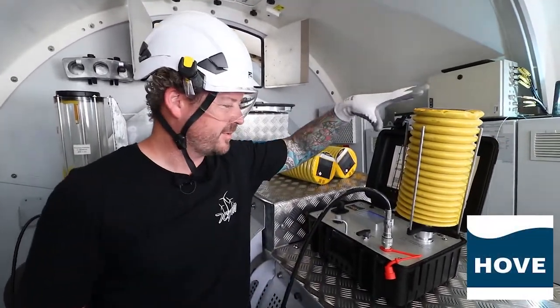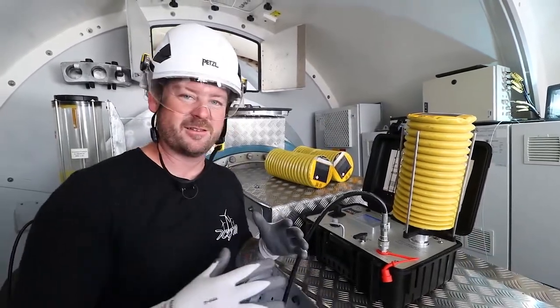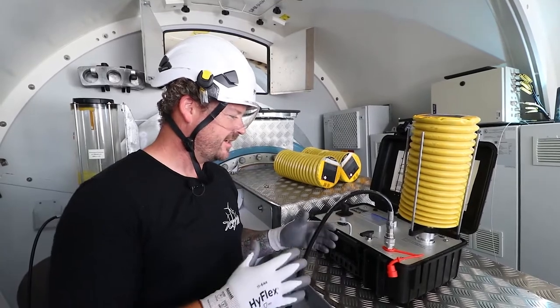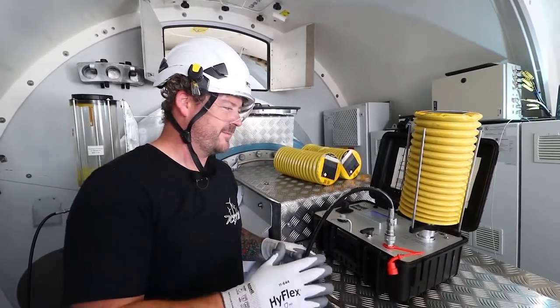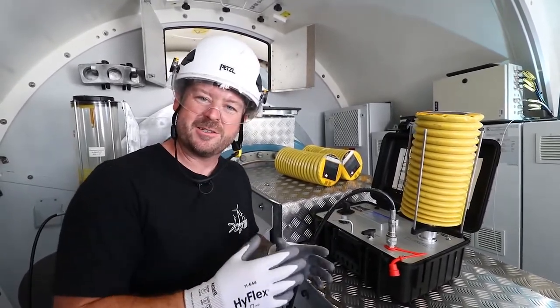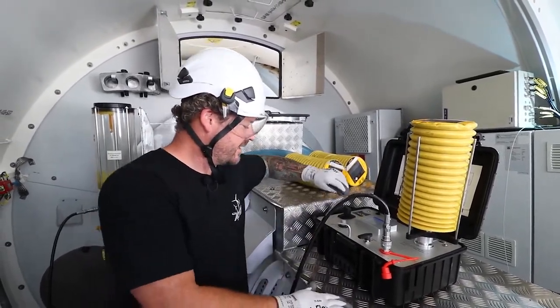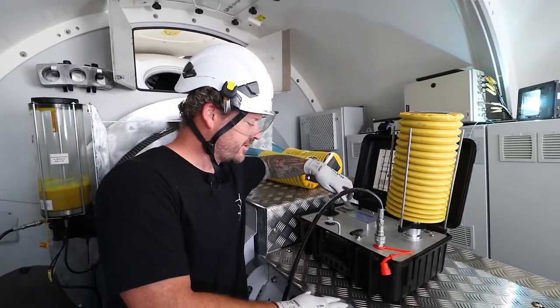We're already set up here. The Hove Pump is really quick. It's easy to use and it eliminates contamination from changing in and out. It also saves a lot of time. You can set it and forget it. It's variable speed and there's a touchscreen here.